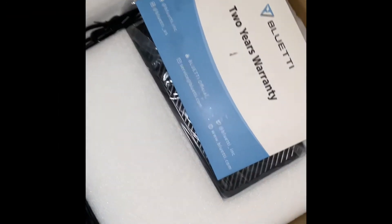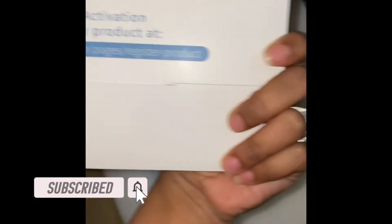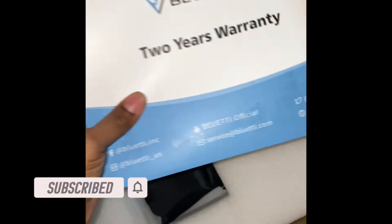You can see the model number right there — the AC200. Got the second box open, and it comes with what I think is a manual and a warranty registration.